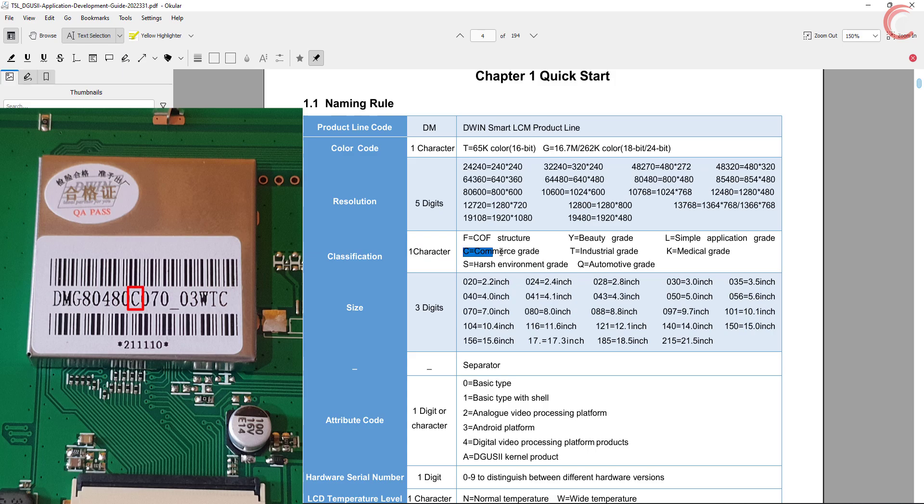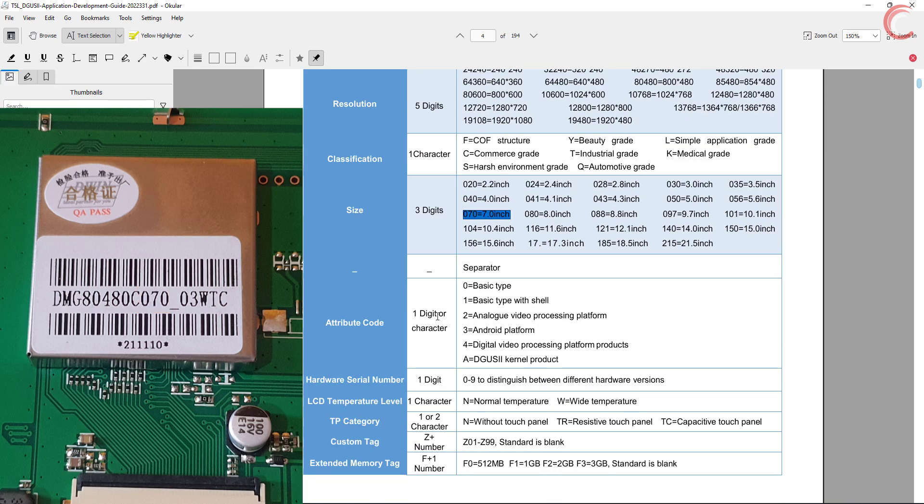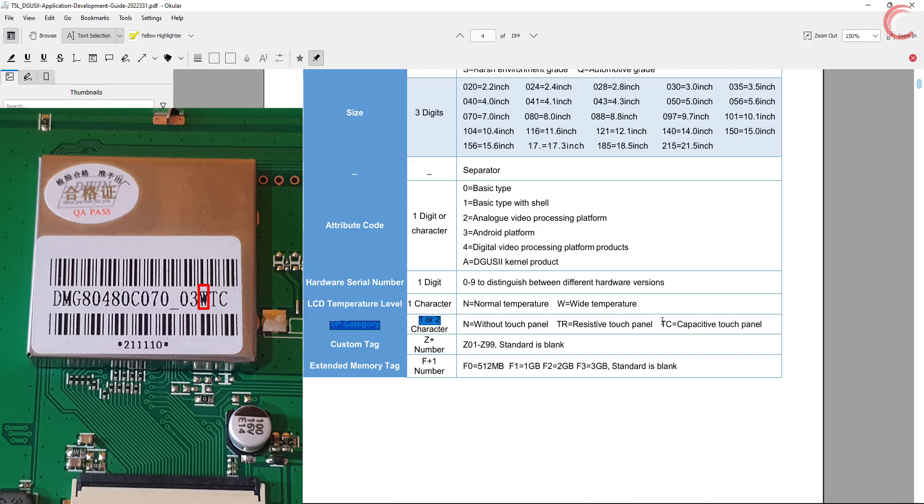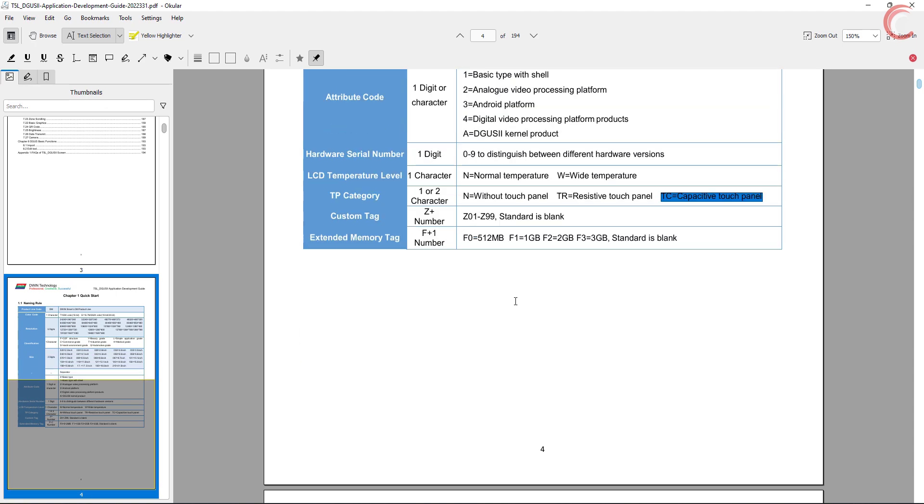The next character represents the application type — in this case it's commercial grade. The next 3 digits represent the screen size, which in this case is 7 inches. The next digit represents the attribute code — I have the basic type. The next digit represents the hardware serial number. Then we have the LCD temperature level, which in my case is wide temperature. The next 2 characters represent the touch panel type, which is resistive touch. There are some other parameters which are not present on this display.